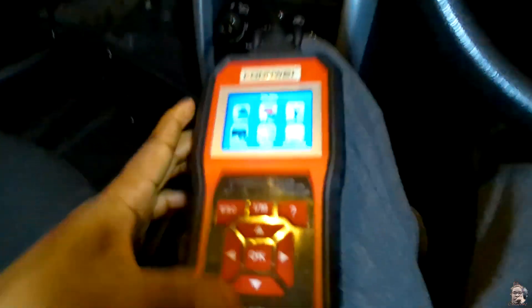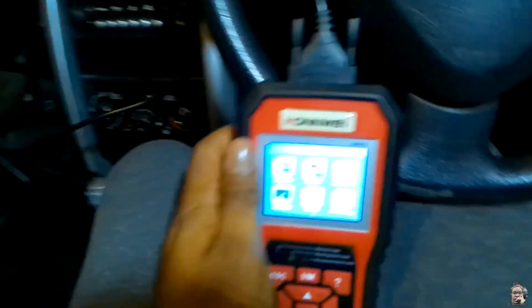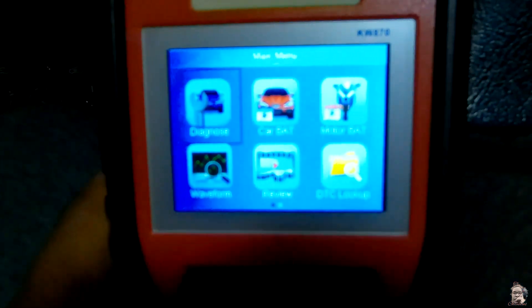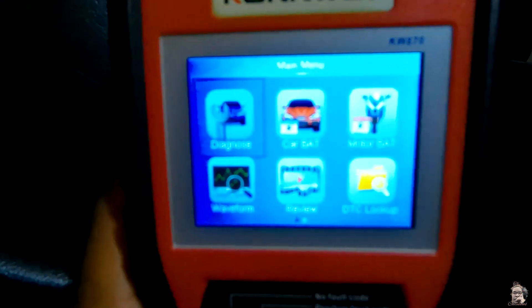We've got the scanner over here, already connected, and we're just going to hold it in there. You'll see the scanner comes on. Then I'm just going to take the key and put it in the car.